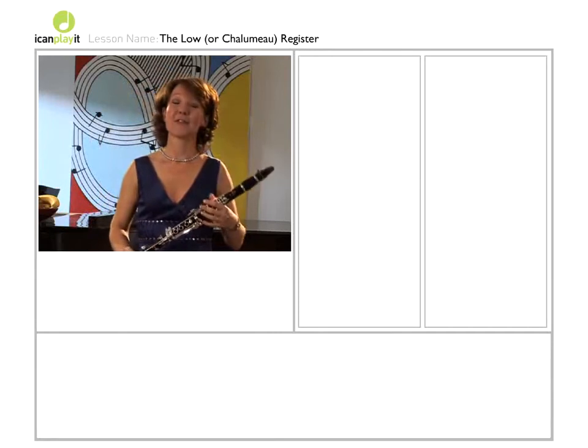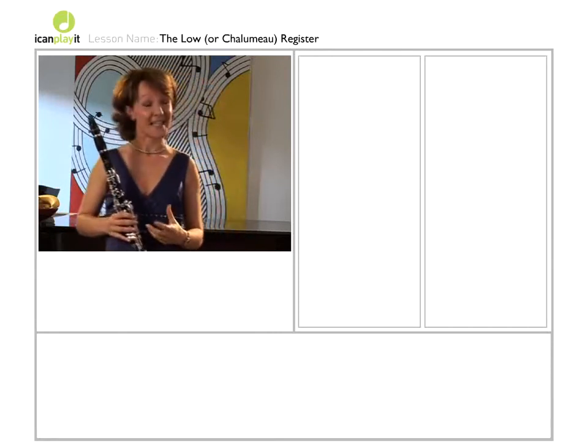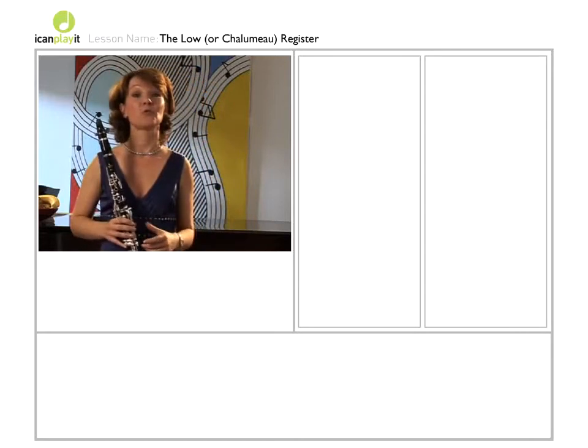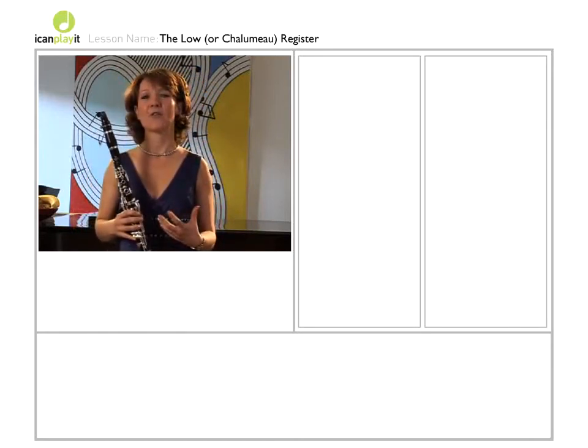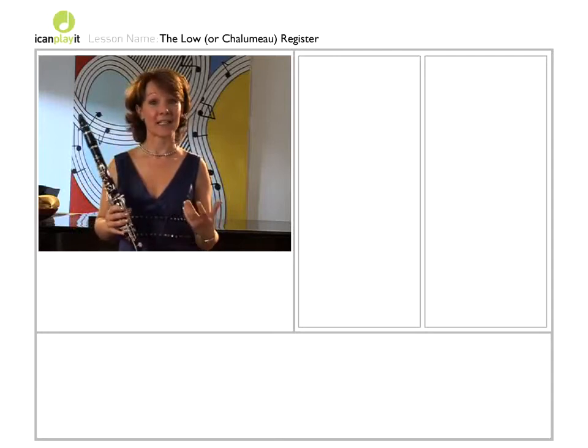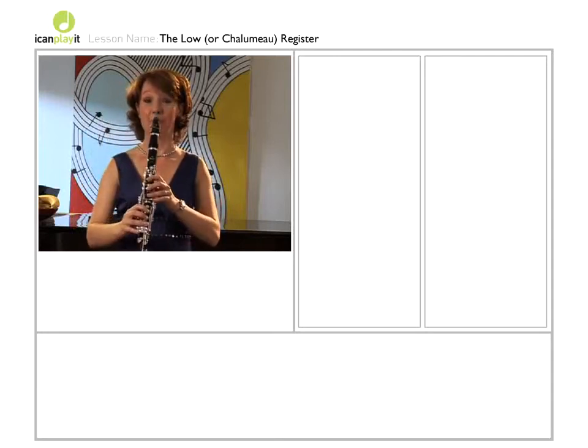It has a quality of kind of dark velvet. In singing, this area is called the chest voice. So really be aware of those notes resonating in your chest.